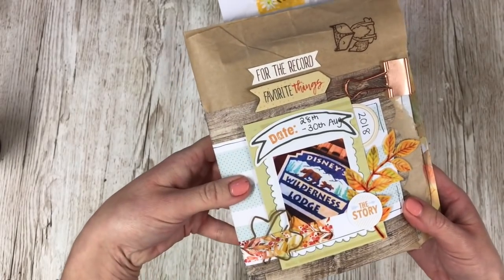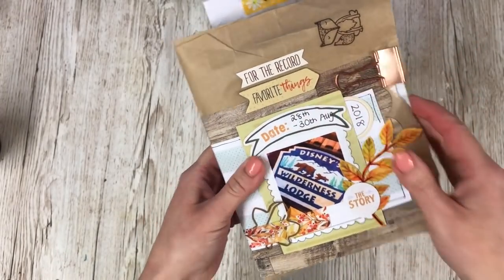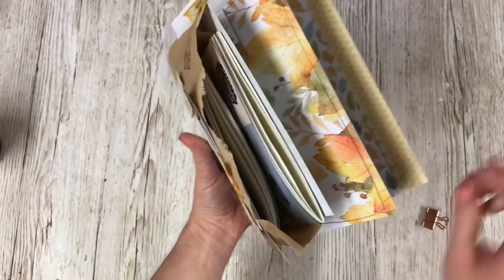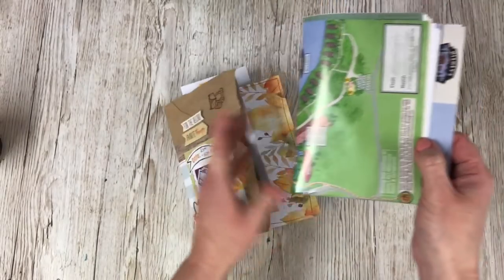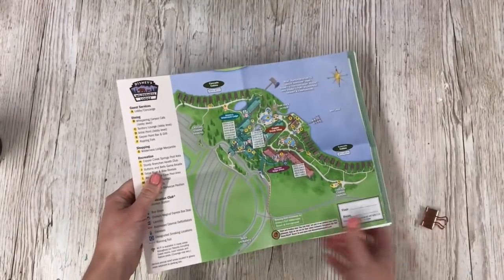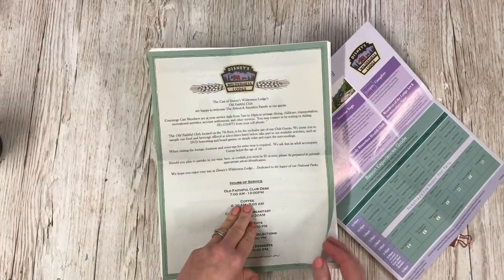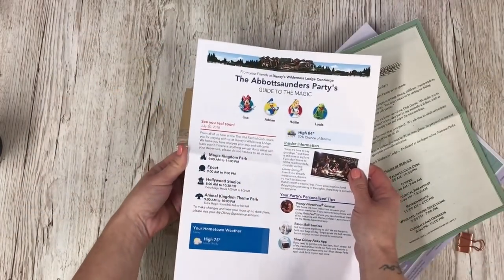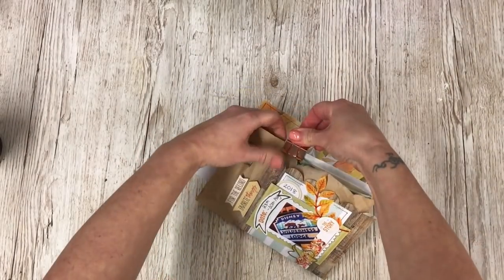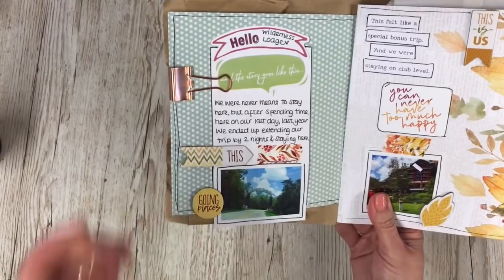This is the front cover as you've already seen. The addition is the clip which did not come in the Coco Daisy kit but it is needed and I will show you why. This is why I love making paper bag books - I've got a pocket there, and in here I have included paperwork that was in our room when we checked into the Wilderness Lodge: there is a map, the details, a letter about staying at club level, and an itinerary of the day. This is going to be kept in here, and the clip then just holds it together. I think that looks a really cute addition.